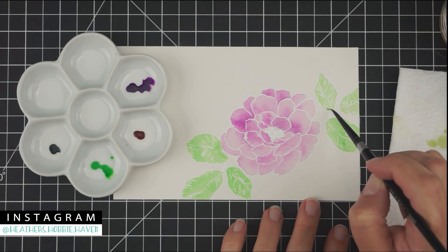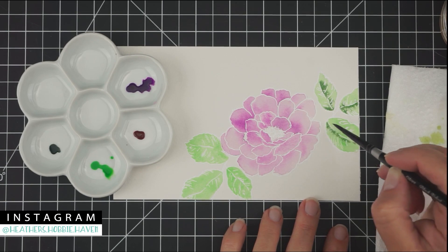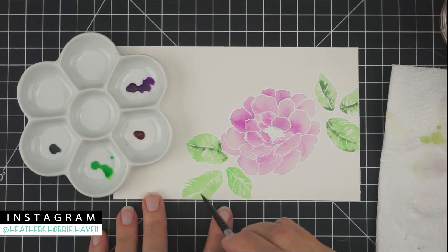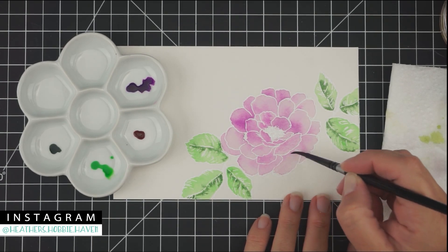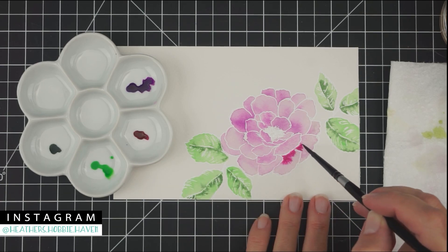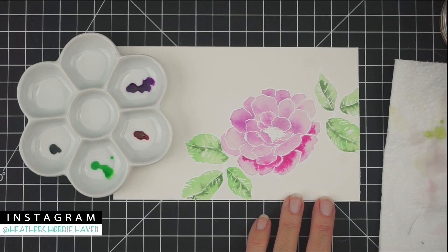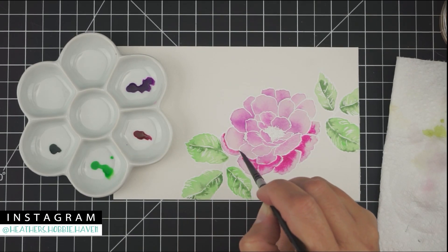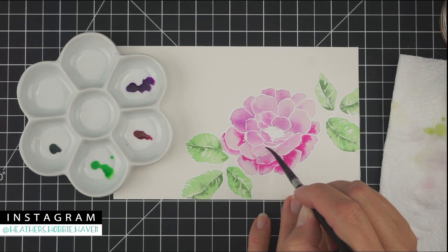I'm just going to drop the color in, dabbing my brush up and down where I want to add color and letting the water carry it out into the rest — I'm just letting it do its own thing. Now I've decided to get my flower wet again and add some of that pink candy color over the top, letting it spread out and fill in the petals as it goes.